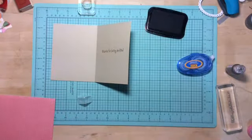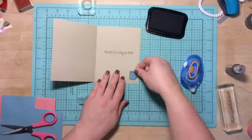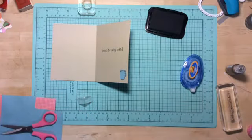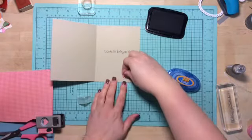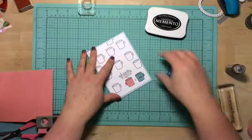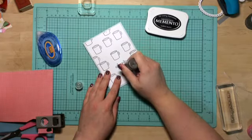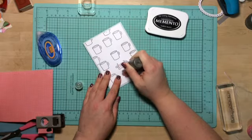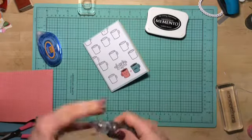Then I'm going to take that little mug that I stamped at the beginning and fussy cut it out — sorry guys, I'm off screen right now, but I'll be back shortly. Then I'm going to glue it down, run and grab a little tiny heart punch and pop it down. Then I'm going to add some liquid pearls called dark chocolate, so it can look like the coffee or hot chocolate in the little mugs. I'm going to put them on both of them, and then I'm going to call this card done.